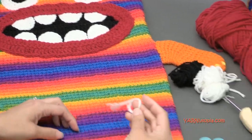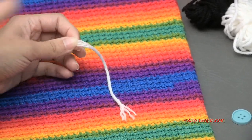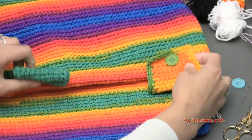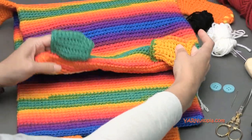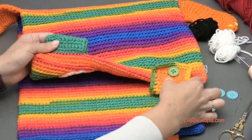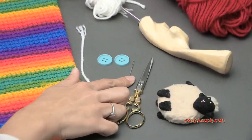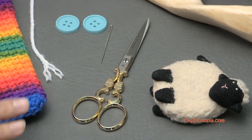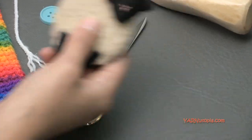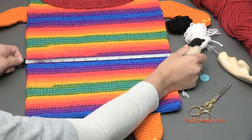You'll also need a stitch marker — I'm just using a regular piece of yarn to mark my rounds since we're working in continuous rounds. You'll need two buttons for the straps on the back of the bag that go around a towel rack in the bathroom, so you can easily remove and replace it. You'll also need a yarn needle to sew on all your appliques and pieces and sew in ends, scissors to cut your yarn, and a measuring tape is optional.